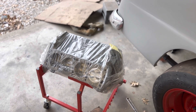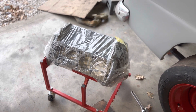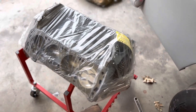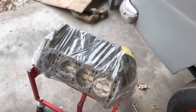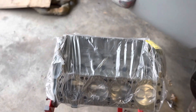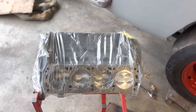And the stroker crank to make it a 393. We're waiting on the aluminum heads right now — we ordered them online and they should be here maybe next week. They come with an intake manifold and all that.